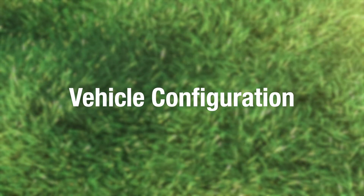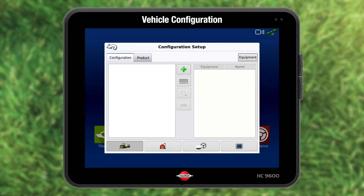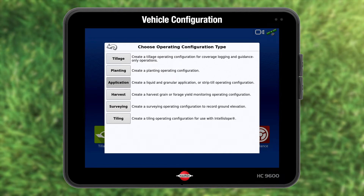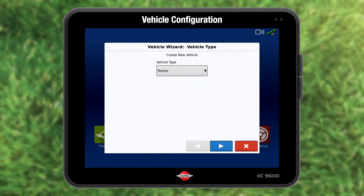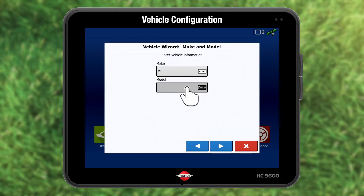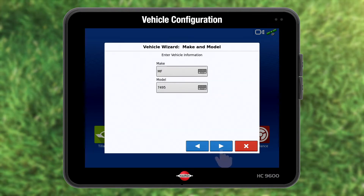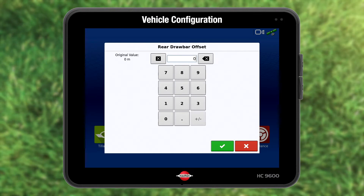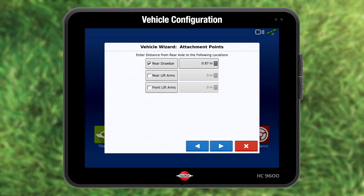We need to set up the tractor and sprayer configuration. Press Setup and you see the configuration setup. To add a configuration, press the green Add button. Our task is application. Add a vehicle. I add my tractor. Press the grey calculator icon. Enter the distance from the rear axle to the drawbar hitch point. The other values are not relevant, so press the blue forward arrow.